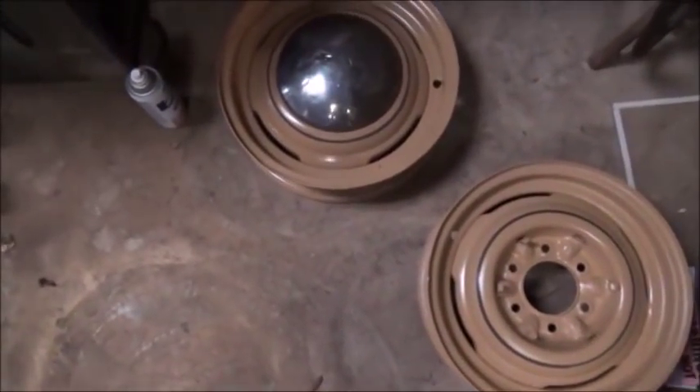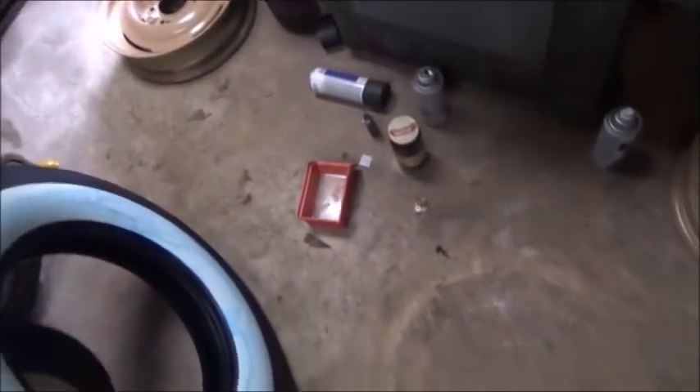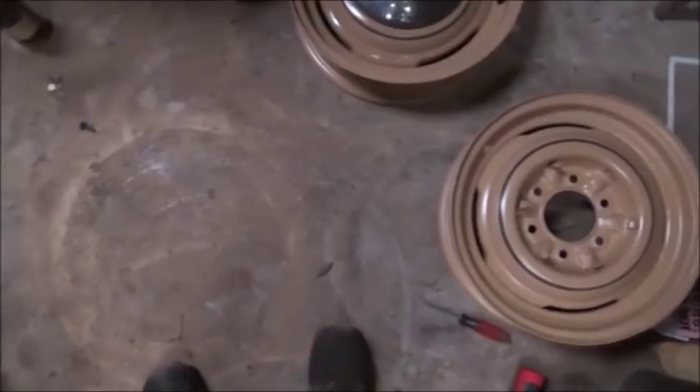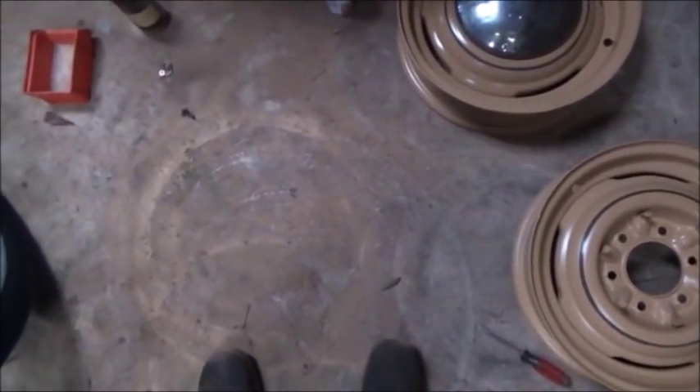All right folks, Jonathan again. Got our tires and tubes in, we're getting them mounted up. Got that other rim sandblasting paint, I hadn't striped it yet. We're gonna try to get the tires on these and we're gonna get the white walls cleaned up and get them on the car.